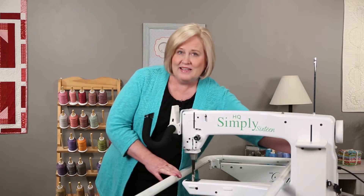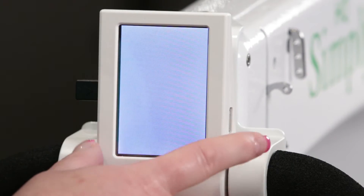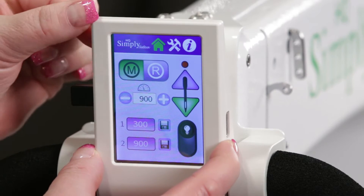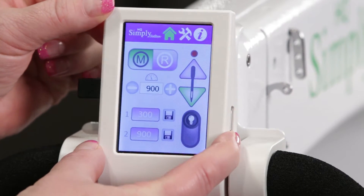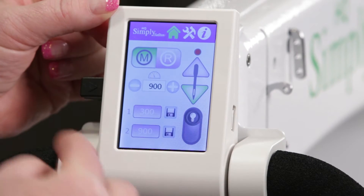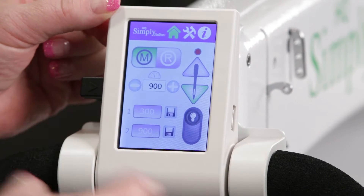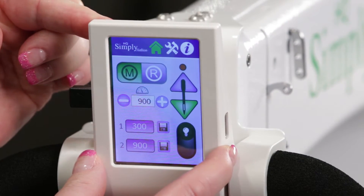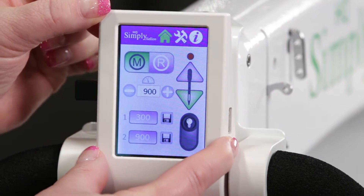Let's turn on the machine and see what the display screen has. You'll notice that the display screen has a pivot screen. When you pivot this, you want to find the lightest screen because if it's too dark, it's probably too far down, so you'll just want to pivot that to get the lightest screen.